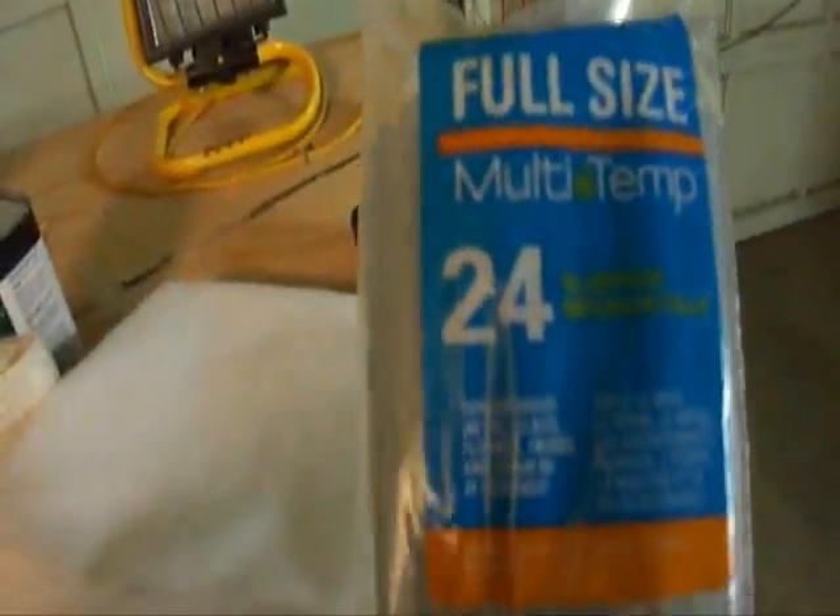Alright guys, it's time to get this speaker pod build started. Got everything I need hopefully — went out and bought a new glue gun and glue sticks. I don't ever really see when I'll need 24 of these; these will probably last me my entire life.